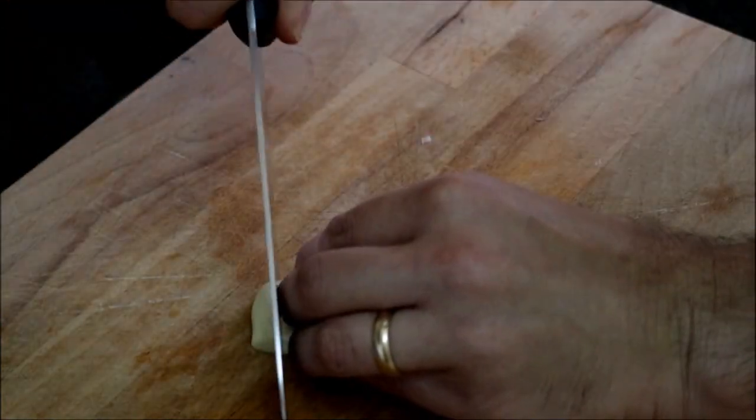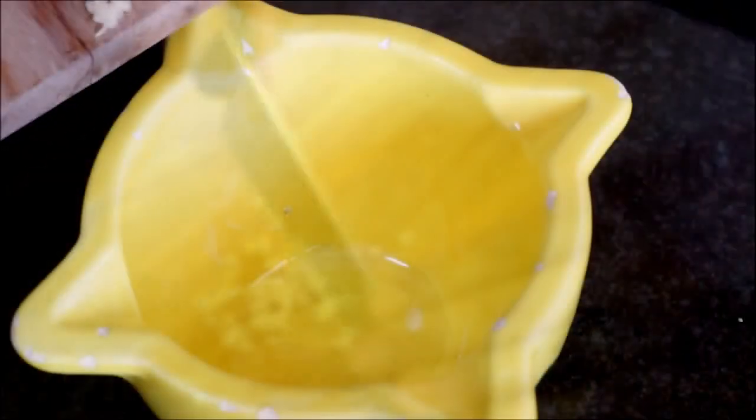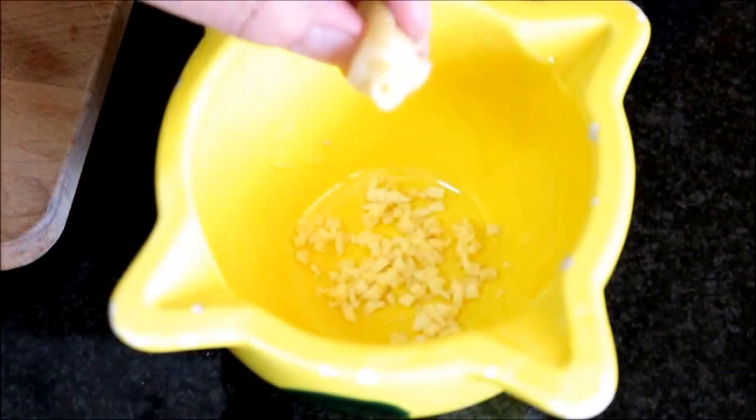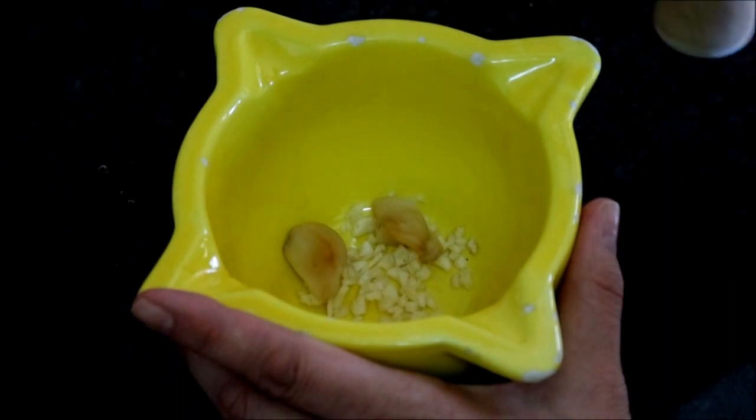While the bell peppers are cooling off, let's begin to make our cream cheese filling. We'll start by finely mincing one garlic clove and adding it to a mortar. Now let's unwrap our roasted garlic, remove the skin, add them to the mortar, and pound them together until we form a paste.